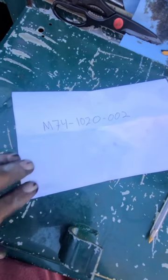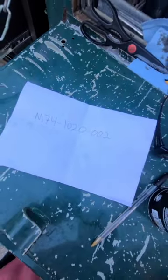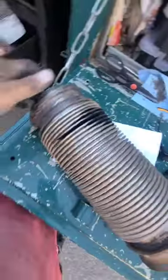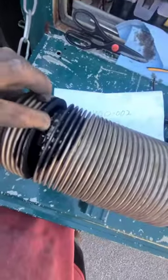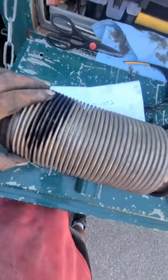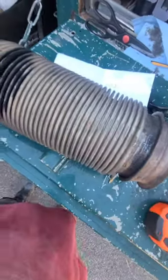Here's the part number for that particular pipe. Now this is for a Kenworth — it could be the same for a Peterbilt or other trucks, but this is the Kenworth part number. This is what the original part is — basically it's two pipes, one inside the other, like a coil pipe.